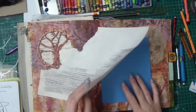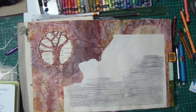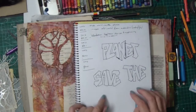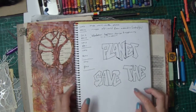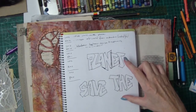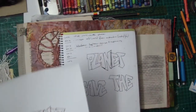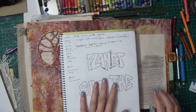The next thing I want to do is some graffiti. I planned out what I was going to do in my sketchbook, but it turned out the letters were a little bit too big, so I took it into Photoshop and reduced it down so it will fit onto the page.